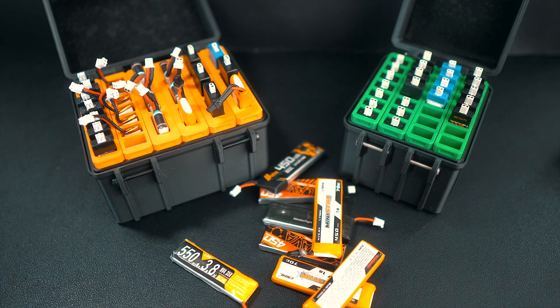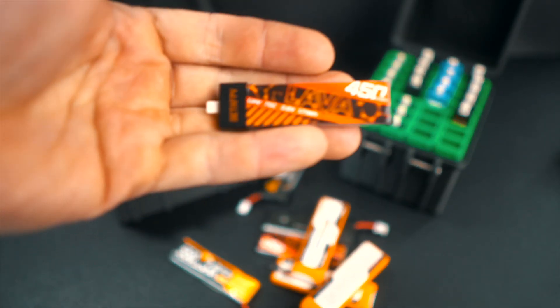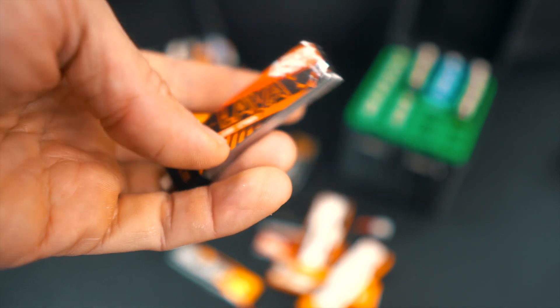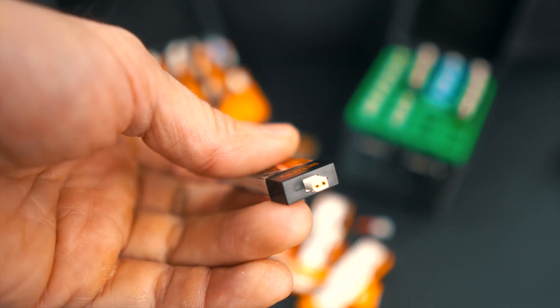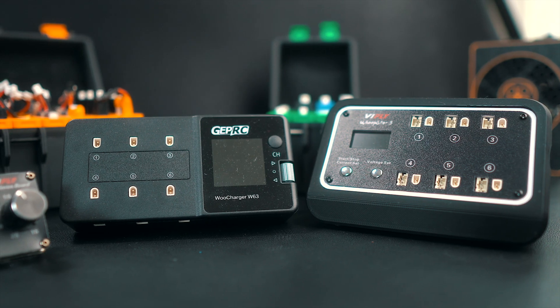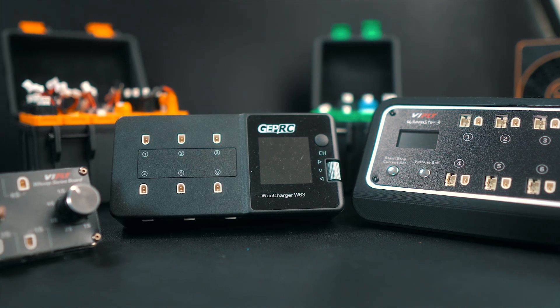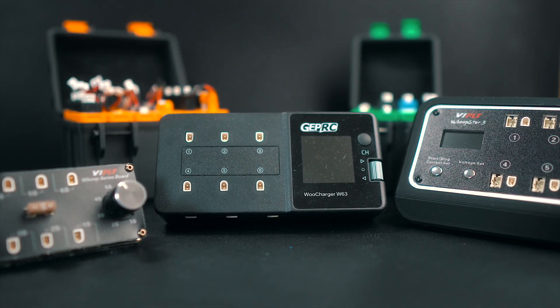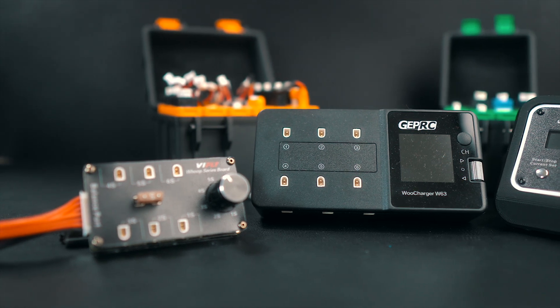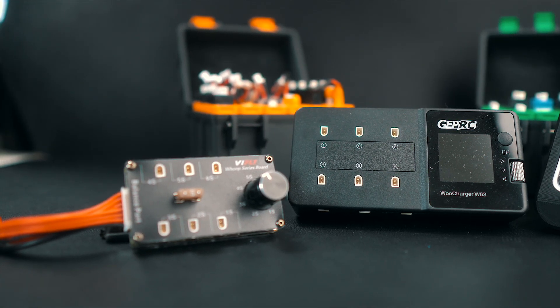There is a misconception that you shouldn't take that much care about your 1S batteries. But for those of us that are flying Tiny Whoop often, we would like our batteries to last as long as possible. There are a few options in the market to charge, discharge, and storage charge your 1S batteries, and I want to present and explain the pros and cons of the three I like the most.